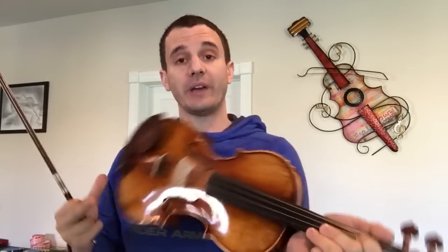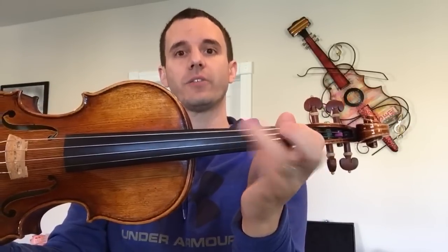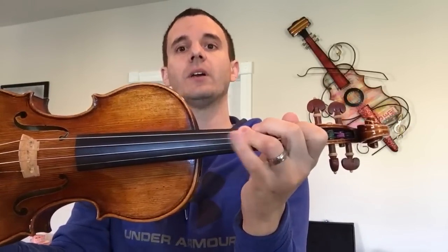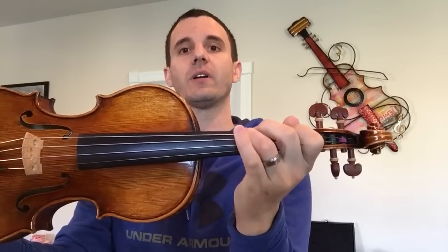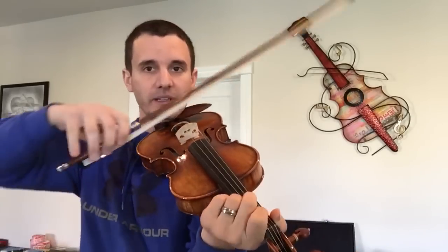The second drill is my fingers close test. Basically what we're going to do is play a G major scale and play every other note — open G followed by second finger, first finger, third finger, second finger, fourth finger, third finger, first finger. We're basically doing every other and coming back.